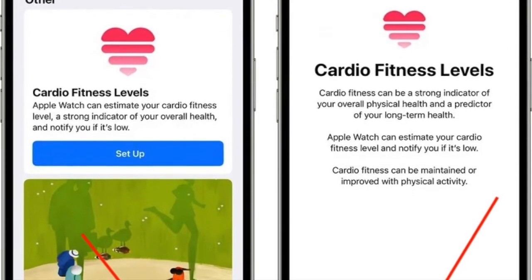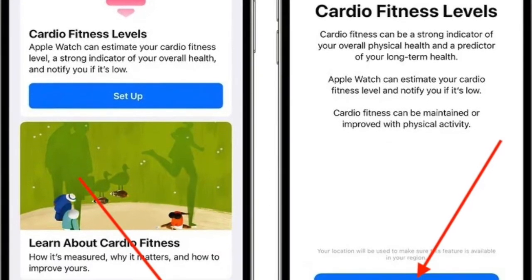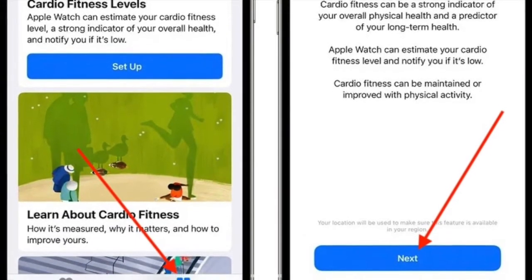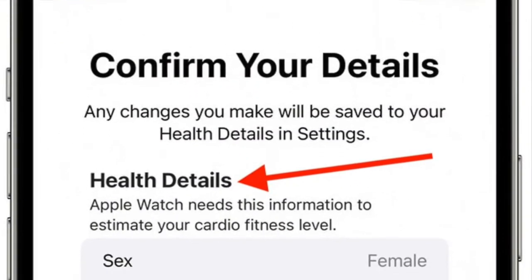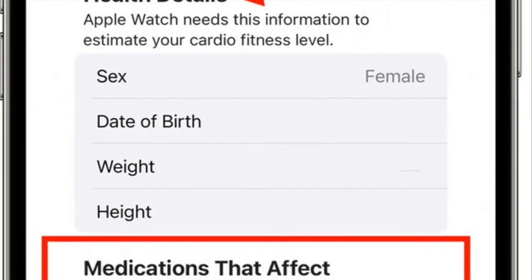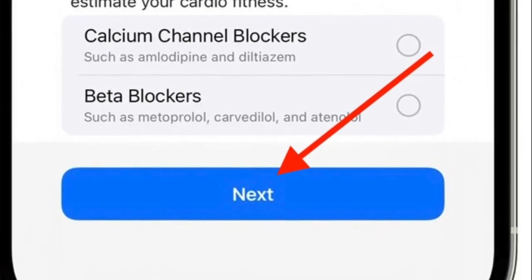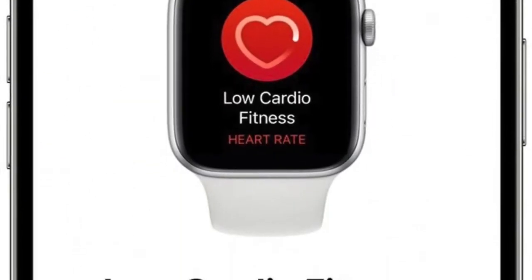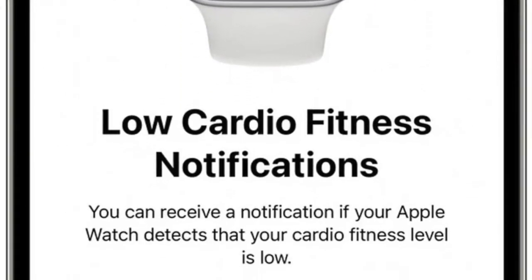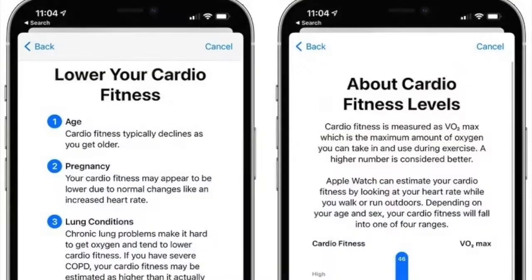Now tap on the Browse tab at the bottom. Next, search for cardio fitness and select it. After that, scroll down to Cardio Fitness Levels and tap on Setup. Next, you need to confirm your health details. After that, you can tap through to find out more about cardio fitness. You also have the option to turn on notifications if you want to receive alerts when your cardio fitness level is low.